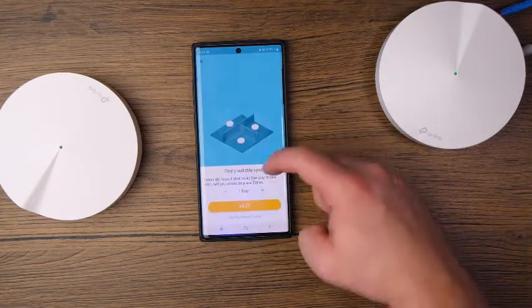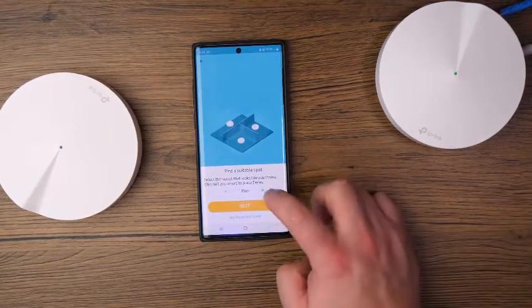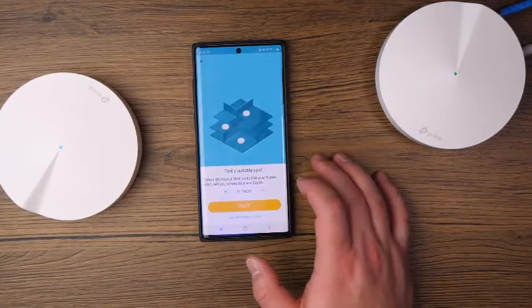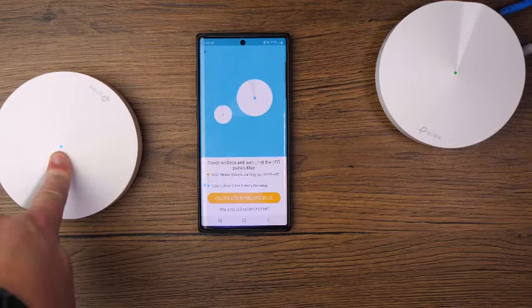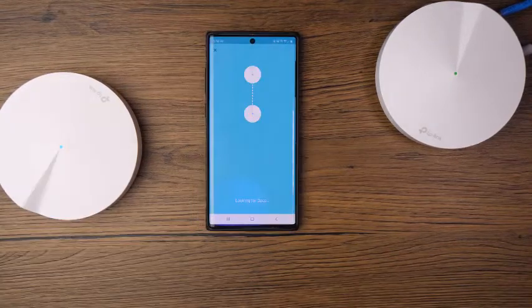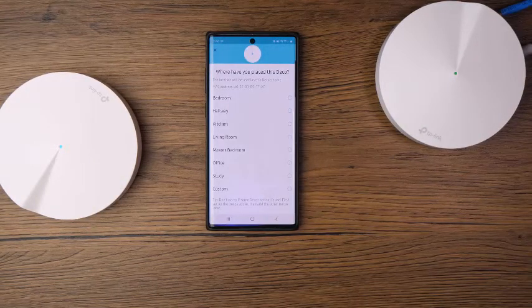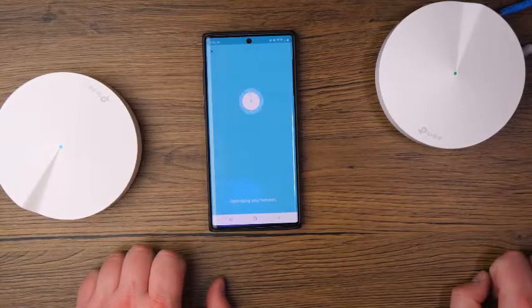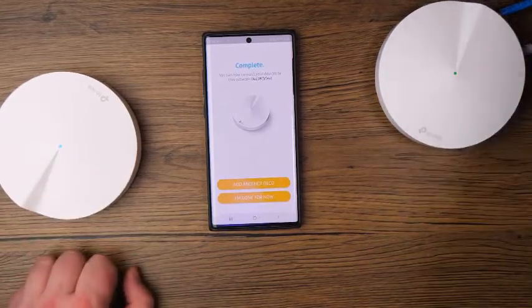Tap on M5 and you can see where it says 'Find a suitable spot — select the layout that looks like your home' to tell you where to place your Deco. You can change the floor and it will give you an idea of where your Deco should be — of course this is just a general guide. Tap Next, wait for the LED to start flashing blue, and tap 'Deco's LED is pulsing blue.' You can see the main one is trying to talk to the secondary one — depending on how far it is, it may take a little bit of time to find it.